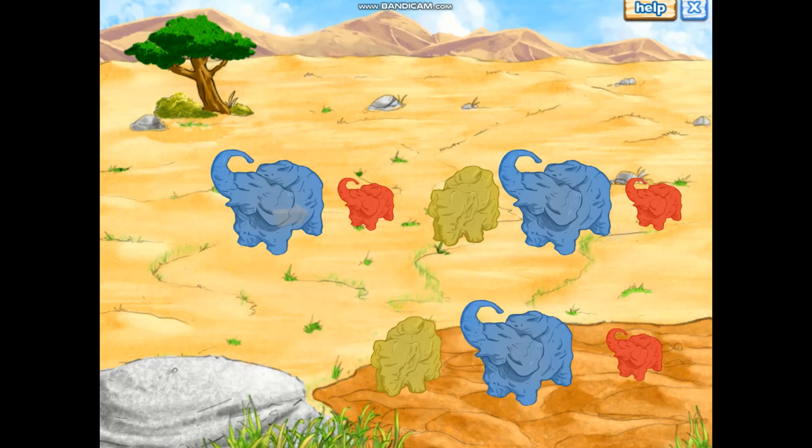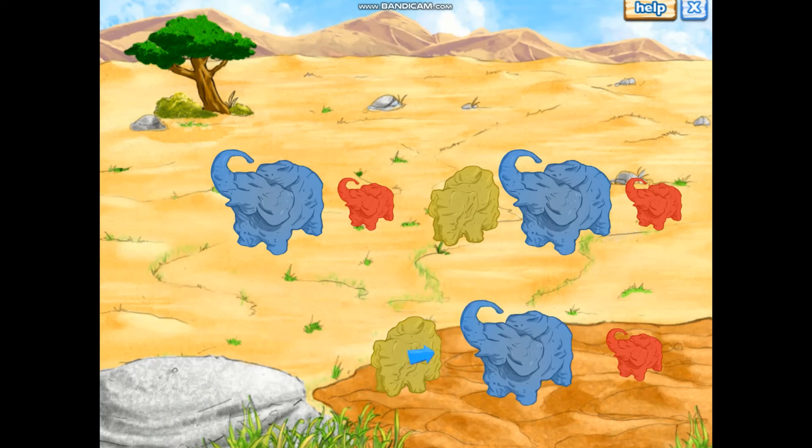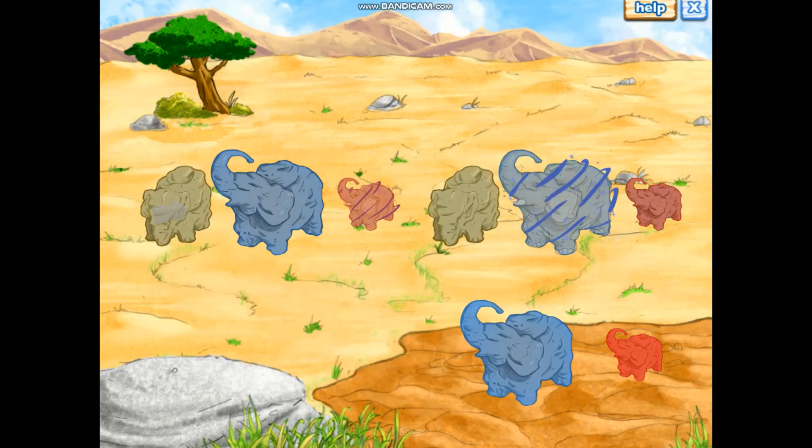We're looking for a medium yellow elephant. Excellent! That's the elephant we need. Excellent rescuing.